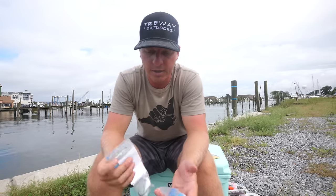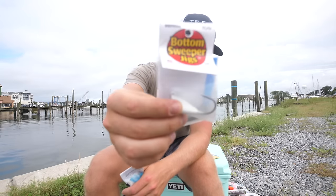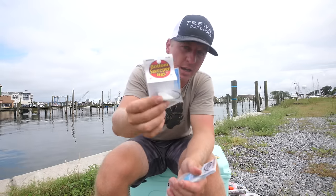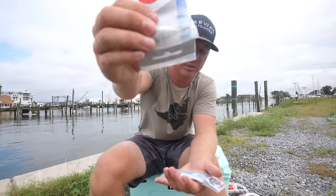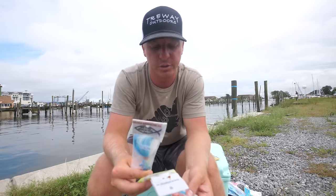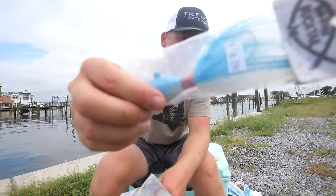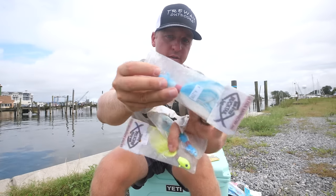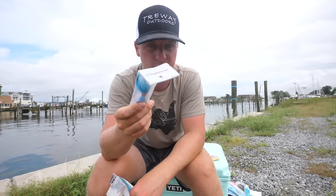A few more popular rigs and lures: bottom sweeper jigs are great for sheepshead off a pier, redfish, or anything you're fishing with cut blue crab. Whether you're in a kayak or on a pier, you can fish them straight up and down or cast them out and let them sit on the bottom. Bucktails are one of the most popular classic saltwater lures of all time. A two-ounce bucktail is great for offshore and near-shore flounder, wrecks, and even cobia — tip it with Berkley Gulp or Z-Man.